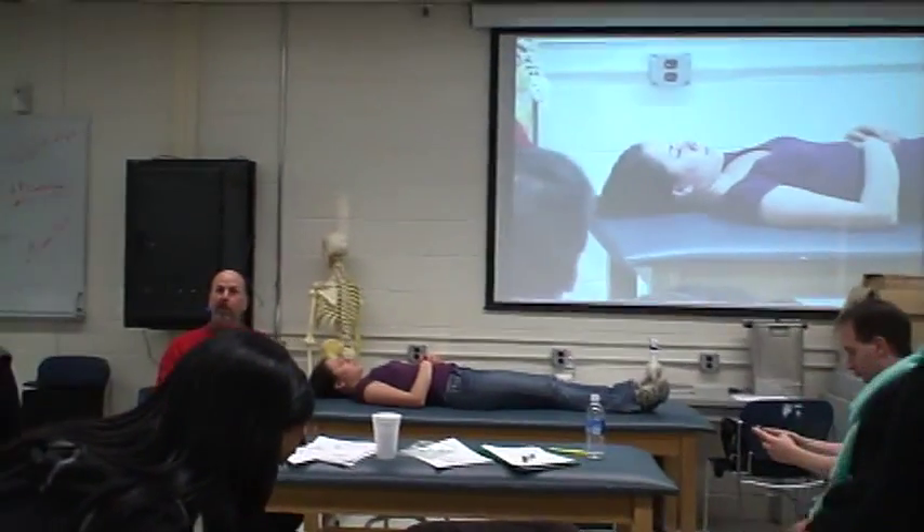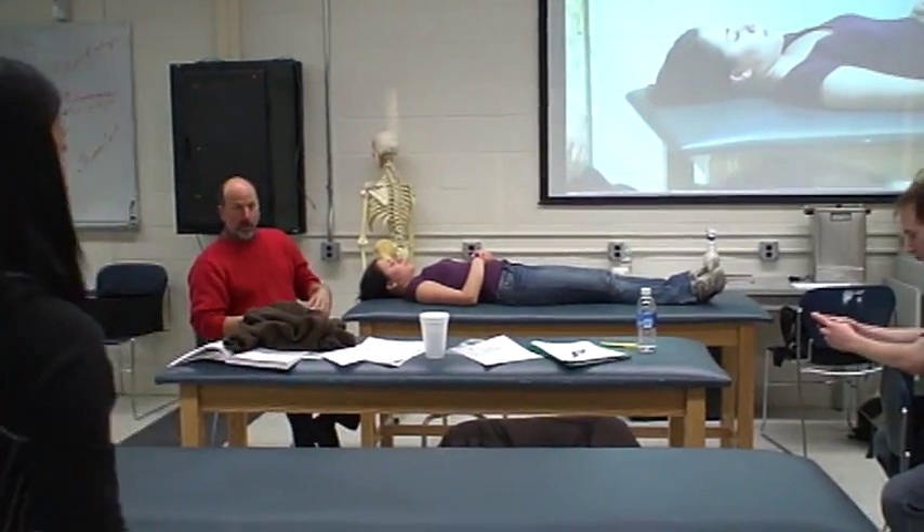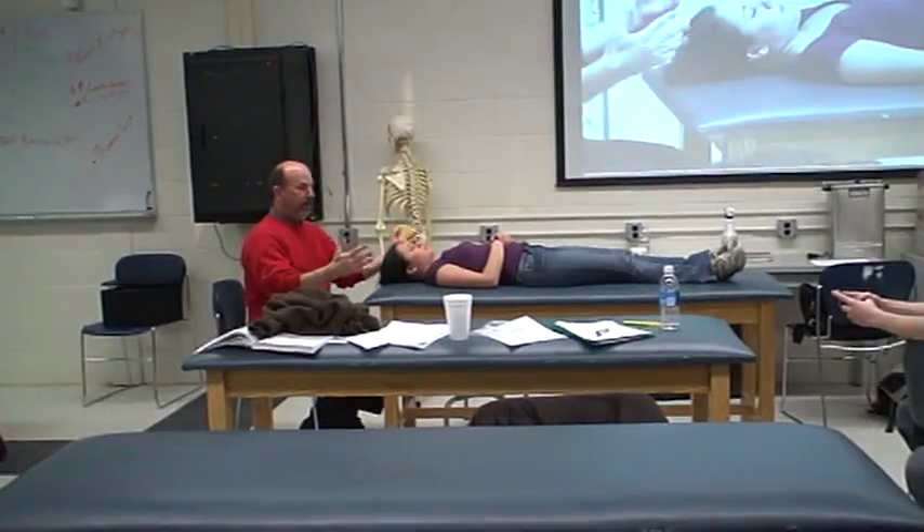We're going to define neutral by what we feel in terms of muscle tone — dynamic neutral, neuromuscular neutral, that kind of concept.